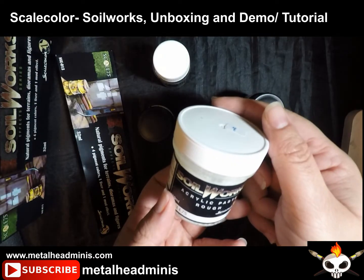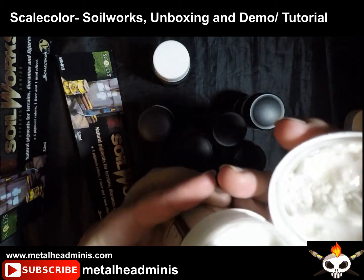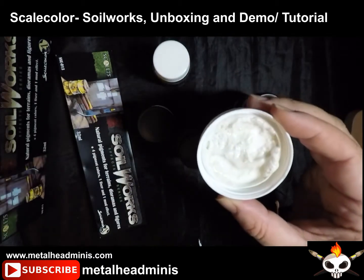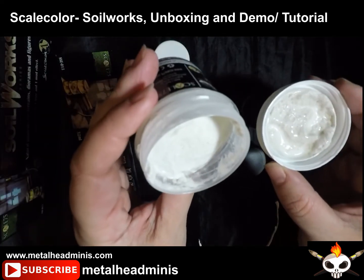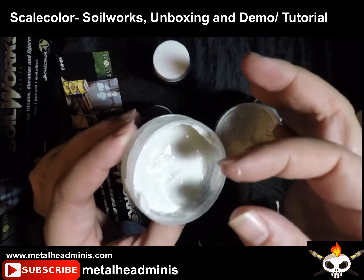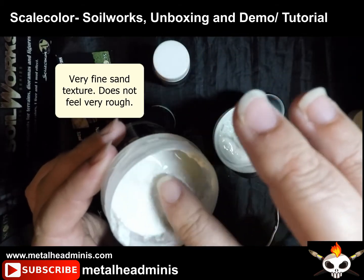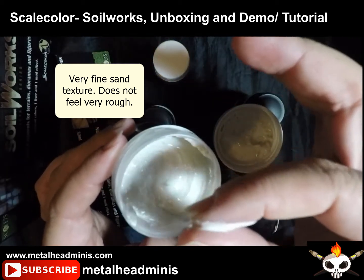Started with the paste — it's the rough texture paste. You can definitely see that there's texture to it. The smell is not that strong. Looks like it's going to be pretty fun stuff, so you're definitely going to have to mix it. I basically feel a fine sand texture.